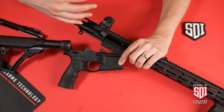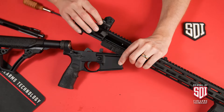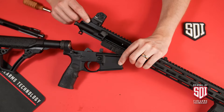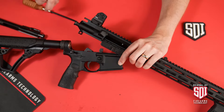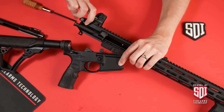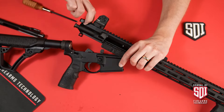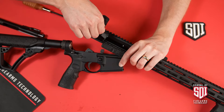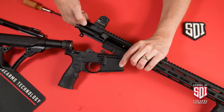Now keep in mind if you're adding an optic or some other type of sight to this, you may have to play with where this rear sight is. I typically like to keep my rear sight as far to the rear as I can without getting in the way of me engaging my charging handle. Think about coming down and grabbing your charging handle — am I going to run my finger into the sight? I'll go one more notch forward to give me just a little more space, and that's where I'm going to lock this one down. This is one of those things you can adjust depending on your preference.